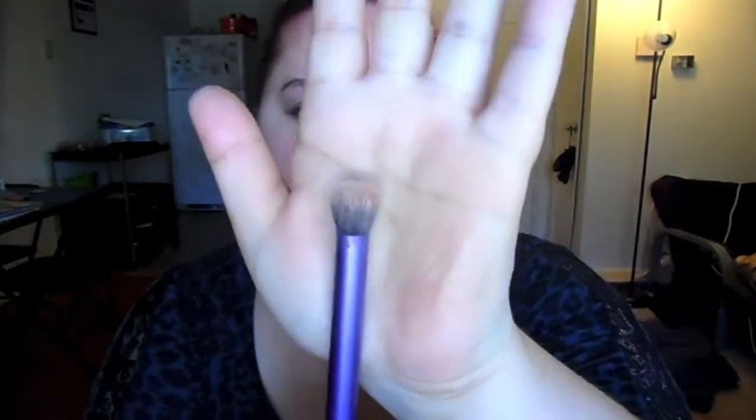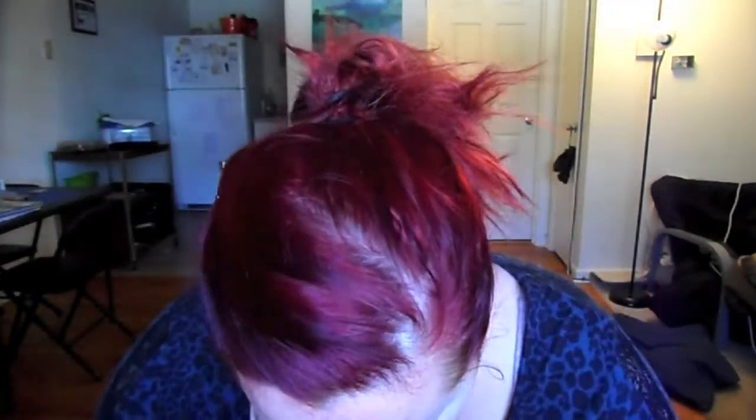Hey, this is a get ready with me video and this is going to be part one — just the makeup. First thing I'm going to do is get my L'Oreal light infusing primer and put it all over my face. I'm looking to the side because I'm watching something on my computer, so ignore that. I'm already in my outfit but you'll see that in part three. I decided to split this into three videos so it wasn't excruciatingly long. There's also going to be a hair part.